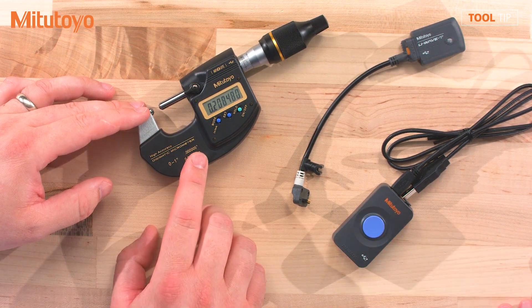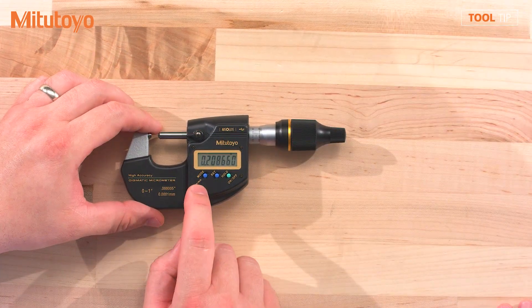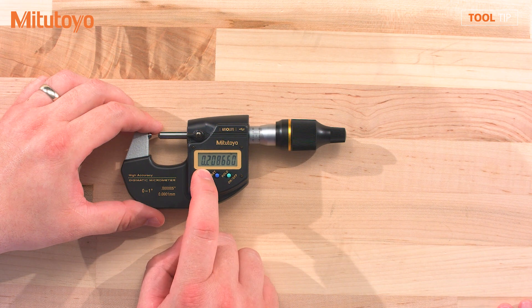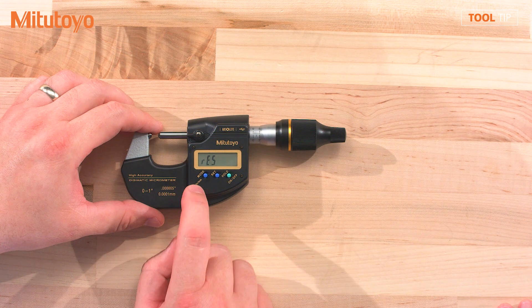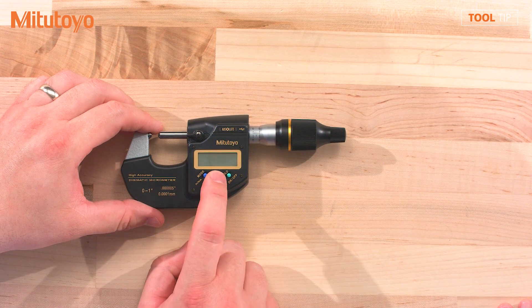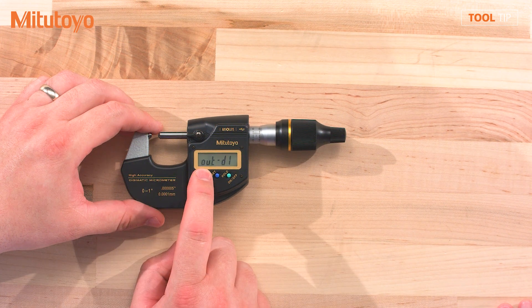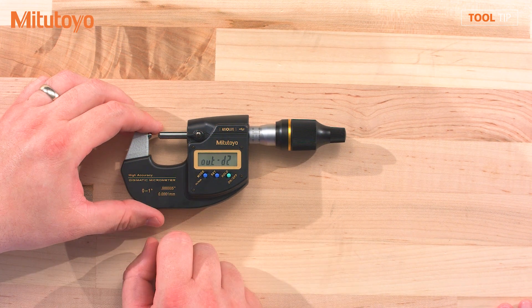How would I do that? I'm going to go ahead and show you how to do that. First you're going to press the mode button. Now I can change the settings of the gauge. I need to toggle to the output mode. Then I'm going to press set. Now I can press mode again to switch between D1 and D2. So now I'm in D2 mode.